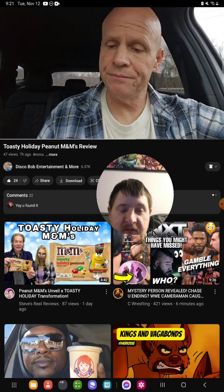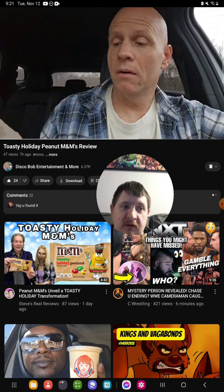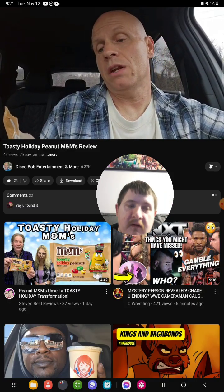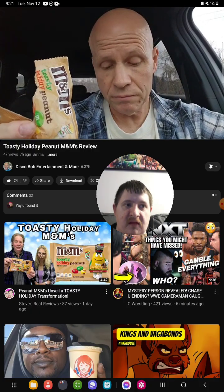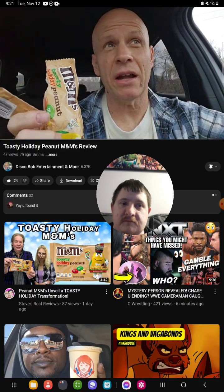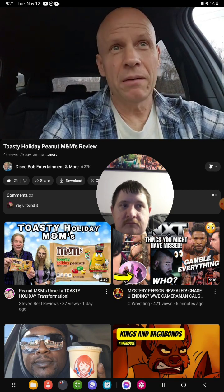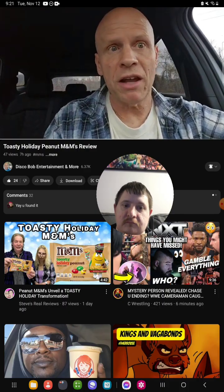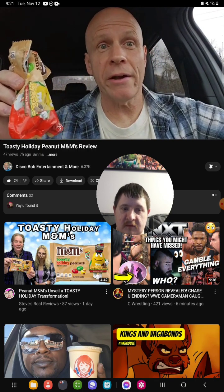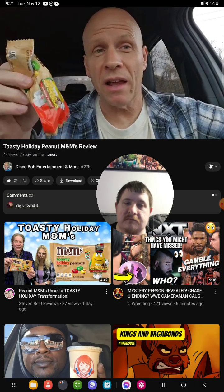I'm surprised the bag doesn't say what flavors are in it, but I know there's caramel in there — you can definitely taste that flavor. And probably a little cinnamon, you know, holiday flavors. These are really good; I wouldn't mind getting another pack of these.